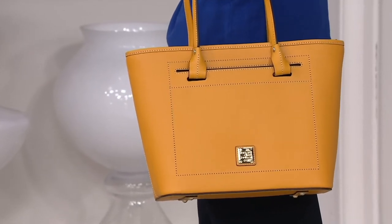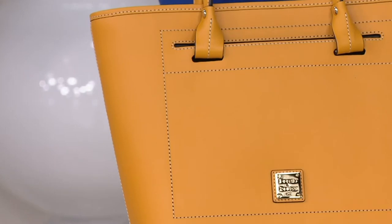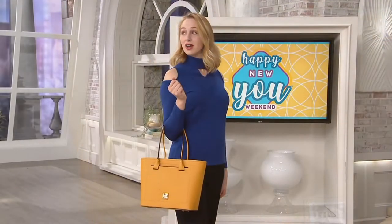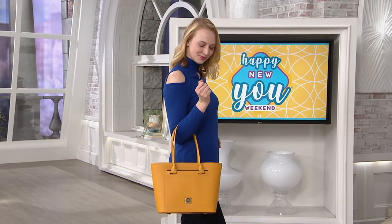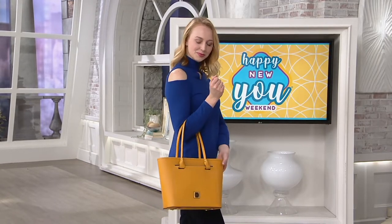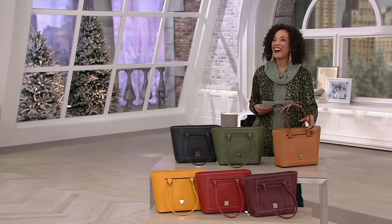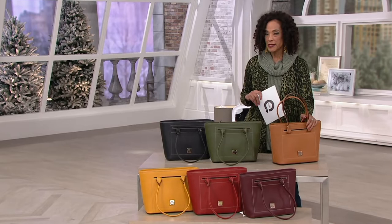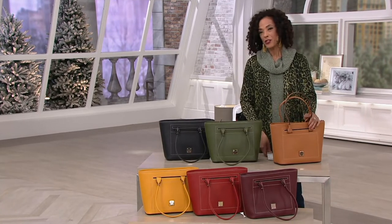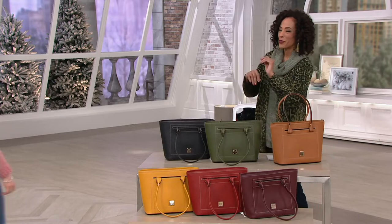This is the Dooney and Burke Leather Beacon Collection Slip Tote. We love her clean lines, her rich color, her luxe leather. But most of all, we love her sale price — $209.94. That's the sale price with six easy payments. Let me introduce you to Ashley Bellman, who is our expert with Dooney and Burke.